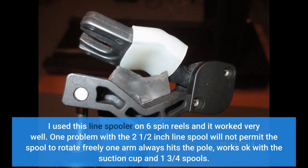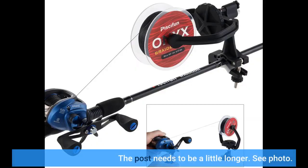I used this line spooler on six spin reels and it worked very well. One problem: the two and a half inch line spool will not permit the spool to rotate freely — one arm always hits the pole. It works okay with the suction cup and one and three quarters inch spools. The post needs to be a little longer.